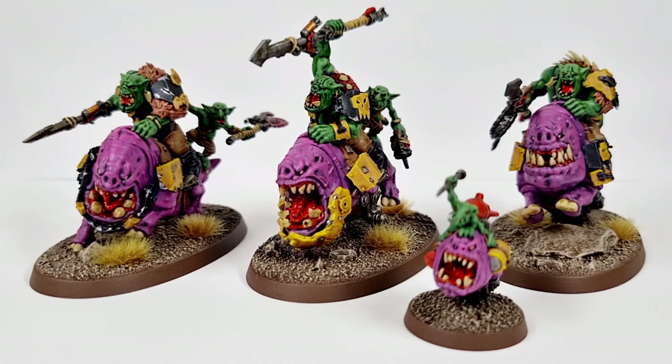I think they look, in my opinion, above tabletop standard — or at least to a tabletop standard that I'm very happy with. I'm proud to display these and show these off. But yeah, let's talk you through them. So the color scheme is the same as always — I use the black and yellow on the armor and things.